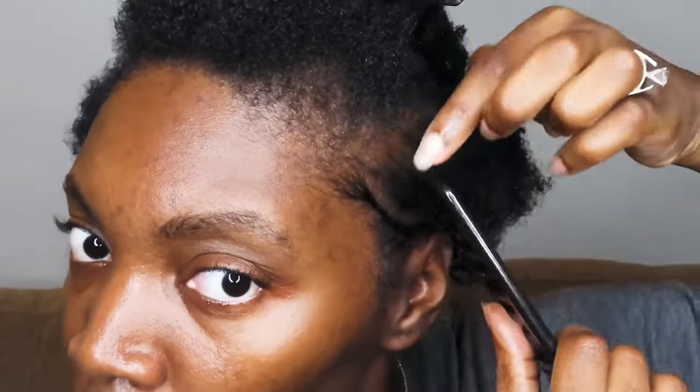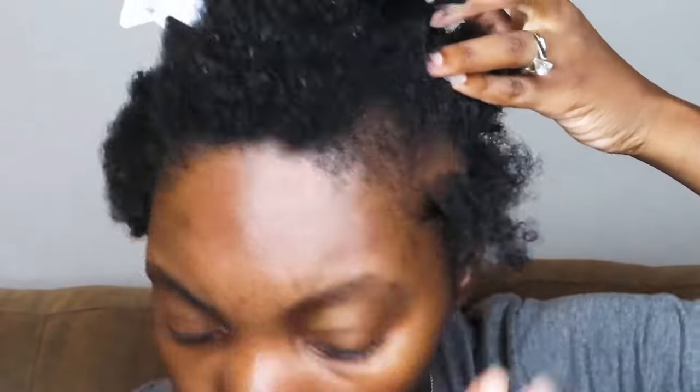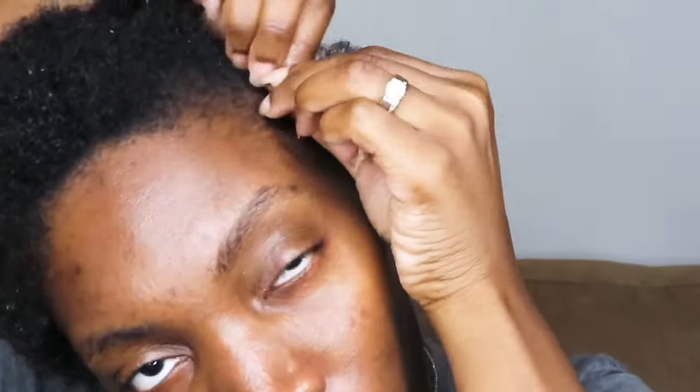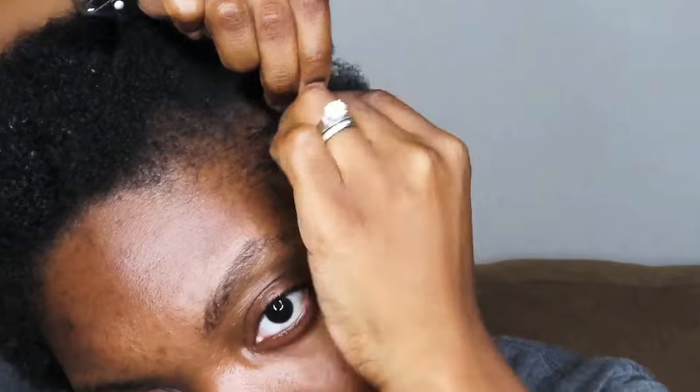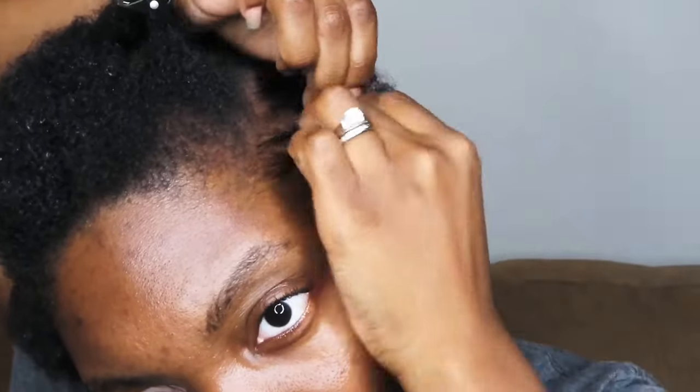After I'm done sectioning off my hair, we're going to move on to putting the braids on the side. I had already started the one on the side and I'm going to continue those braids. I should have been using a rat tail comb, but I could not find it, so I ended up using a thick comb which made it difficult to part — but it got the job done. I also used a little bit of shine and jam on my hair first before I started braiding.